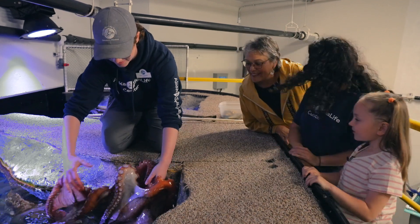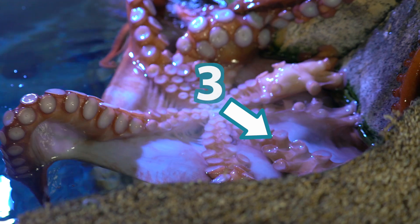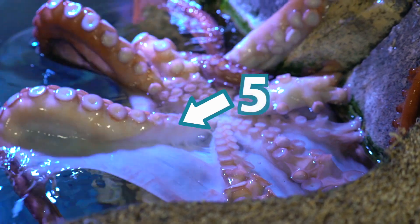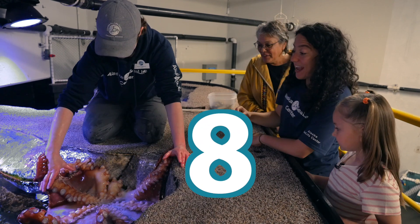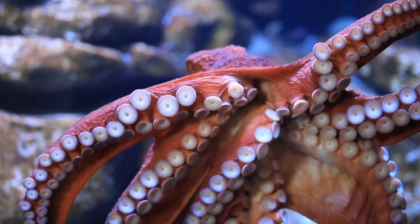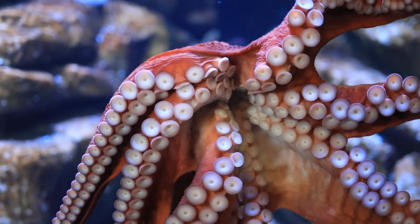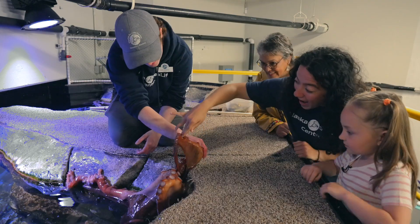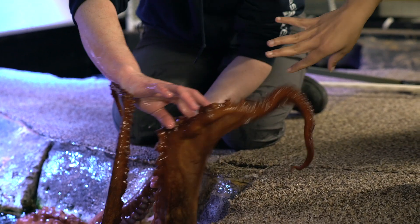Let's count how many arms there are. One, two, three, four, five, six, seven, eight — eight arms! Do you guys see these round, sticky parts? These are called suction cups. Can we touch them? You can, yeah. Just be gentle. Wow! So sticky. That really feels like suction cups.